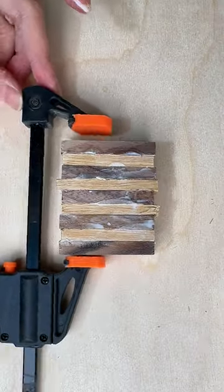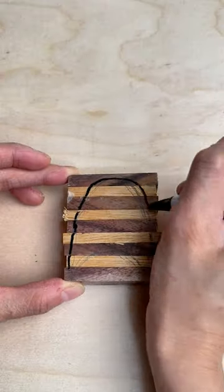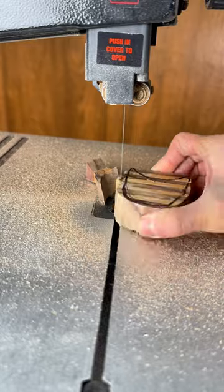Hey everyone, today I'm going to show you how to make a wooden tong for mixing your salad. I'm Jenny, a woodworking content creator. I love sharing the challenges and creation of various woodworking projects.